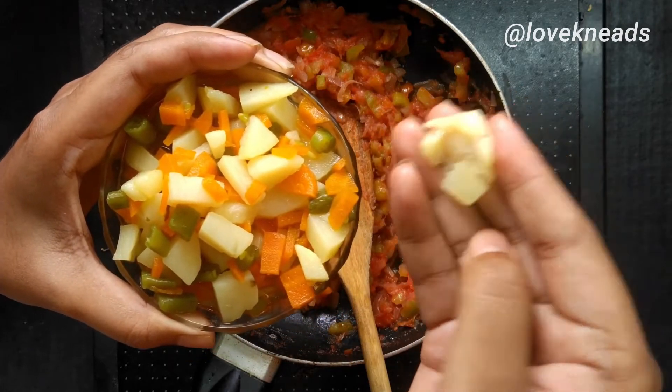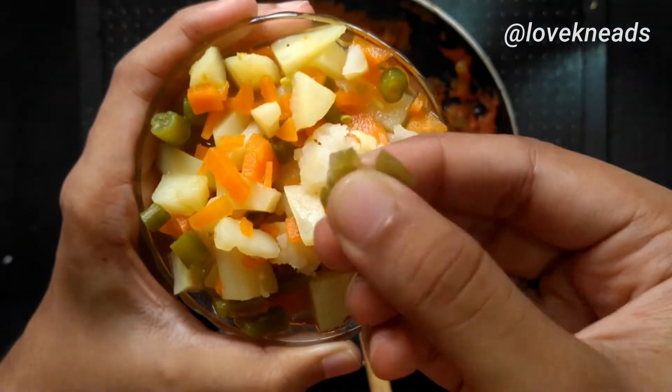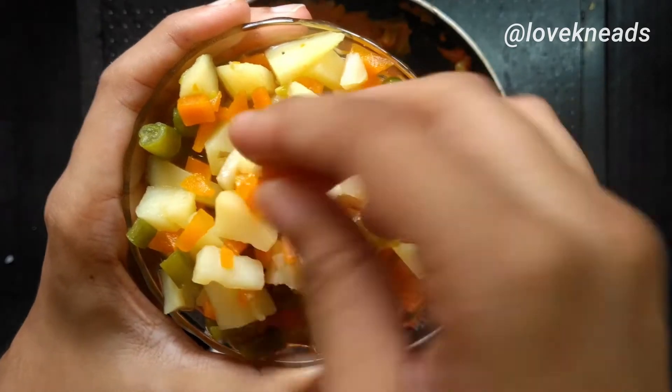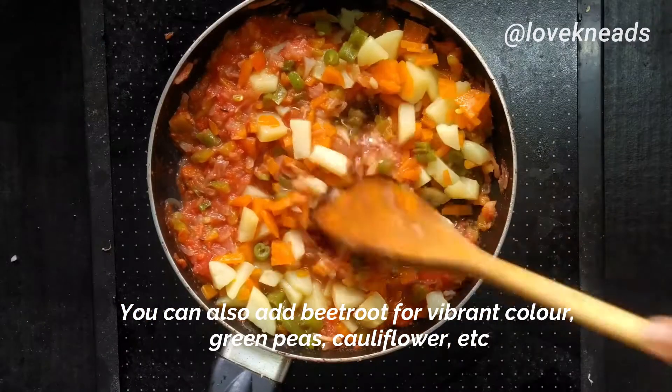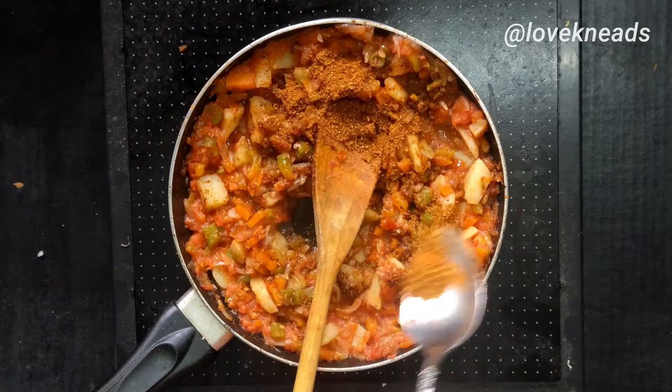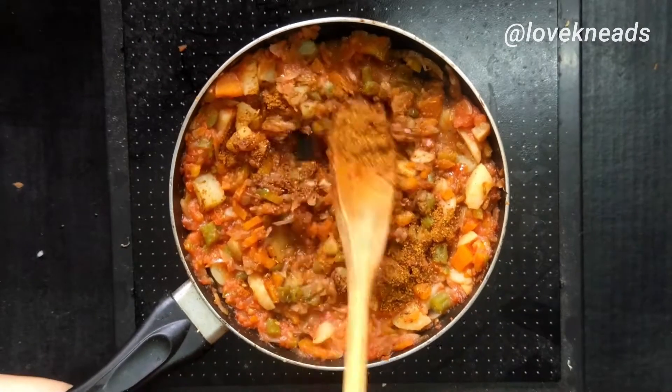For the vegetables, I am using boiled potatoes, beans, and carrot. I have boiled them on medium flame for half an hour. The key to perfect texture of a pav bhaji is to cook the vegetables really well.